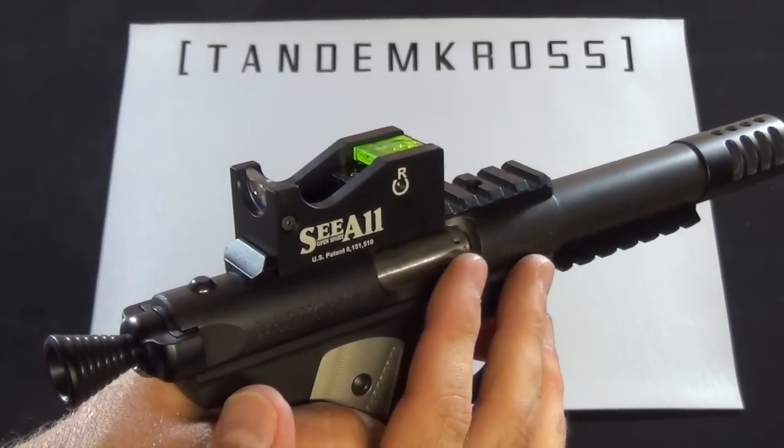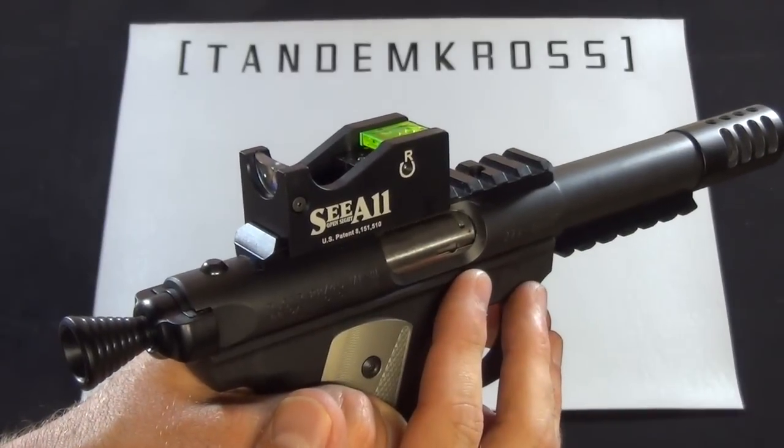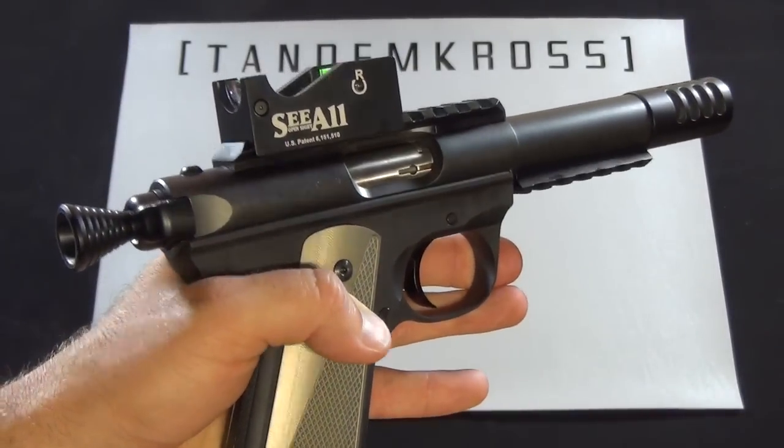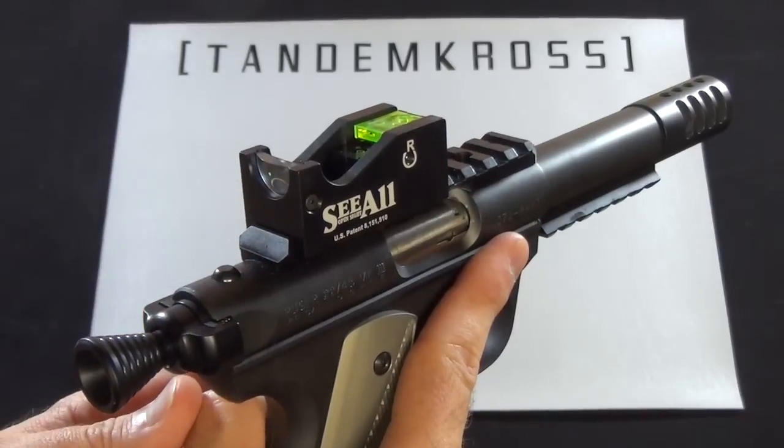So this can be used on shotguns, it can be used on rifles. We see great success on the 10-22s with this, as well as the 22-45 you see here. And it even works great on the PMR-30 with the Tandem Cross Freedom Rail.